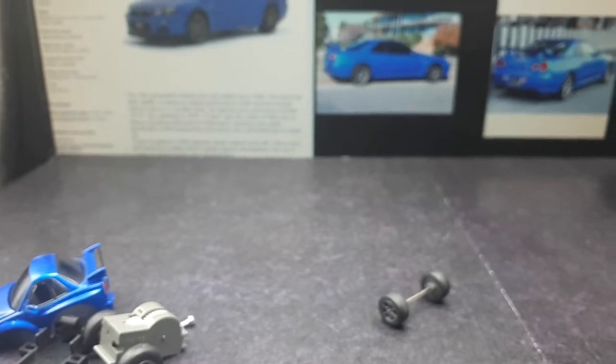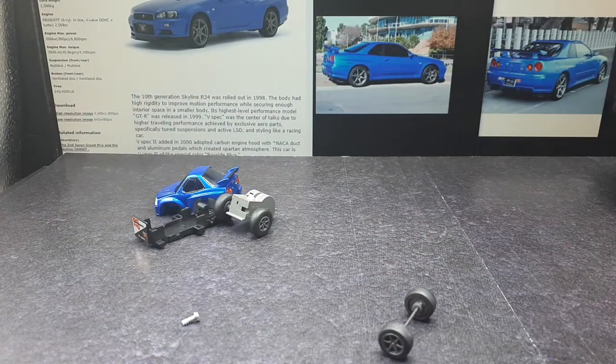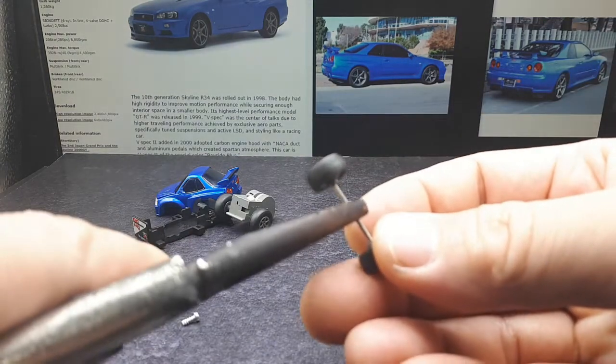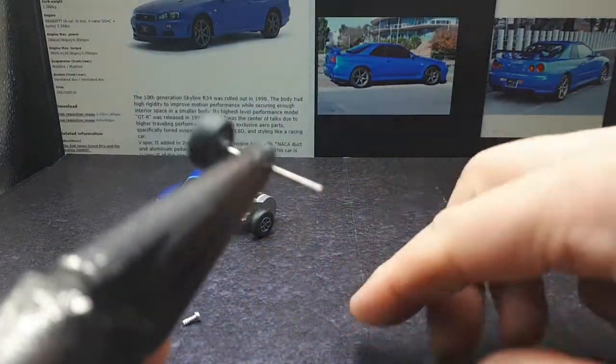I'm going to try to do this on camera because there are going to be new viewers who might want to know how to do this. What I've learned to remove these wheels is you've got to get some vice grips — something that really clamps on — and then just twist the wheel back and forth and pull it at the same time. And there, that's how it comes off, not too hard.